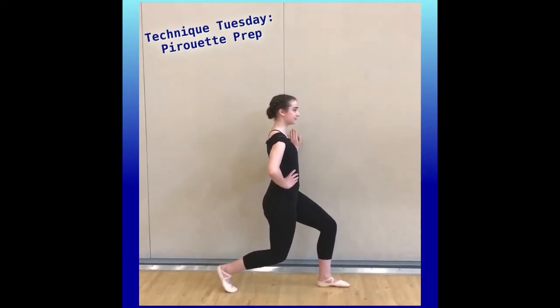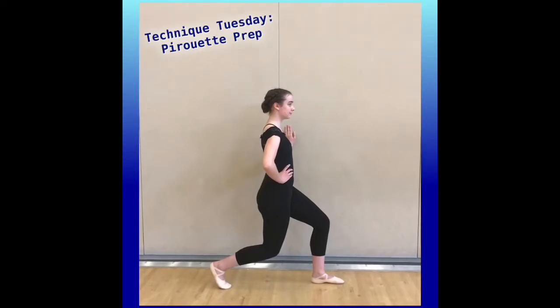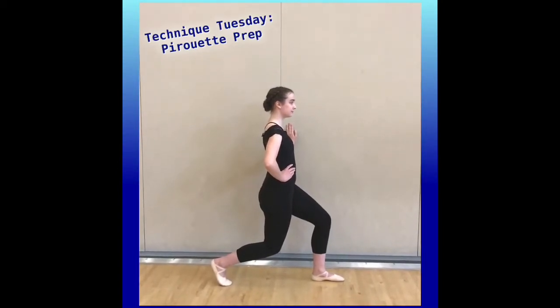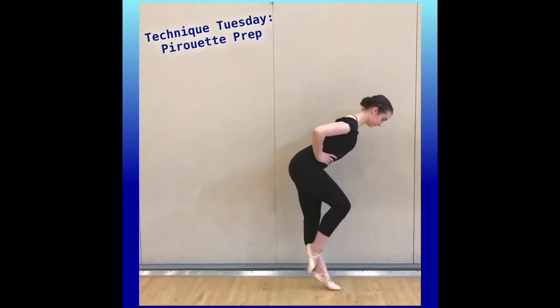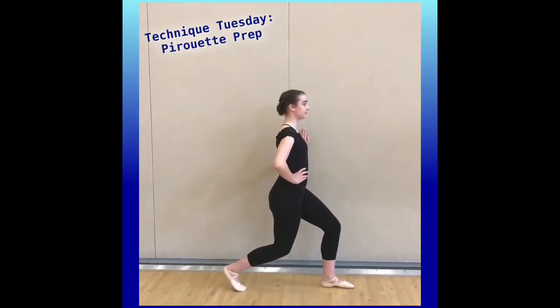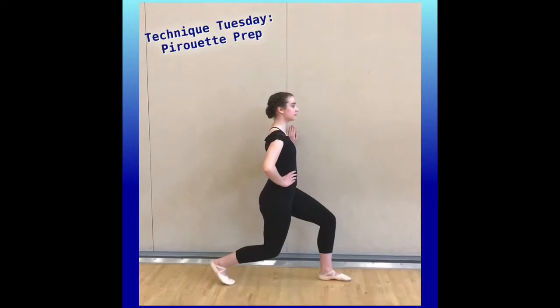A lot of people when they hit this position are going to lean their head forward because they're ready to kind of push forward. Watch how she does it wrong — you see how she's going to fall forward. So the perfect position is a straight line down the wall right there.